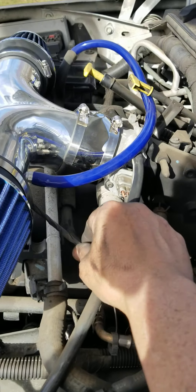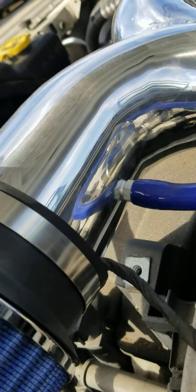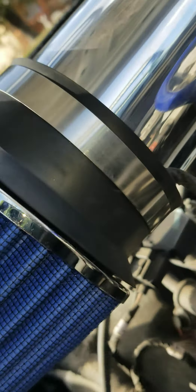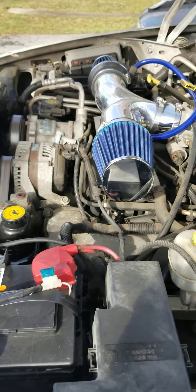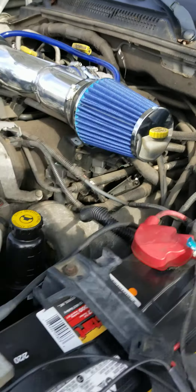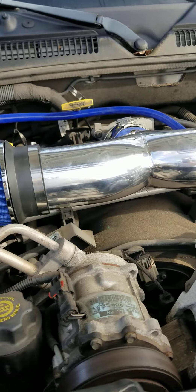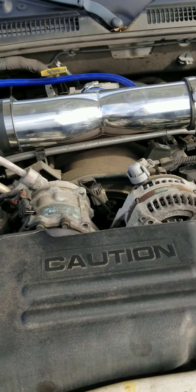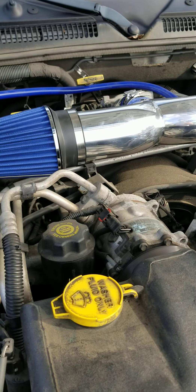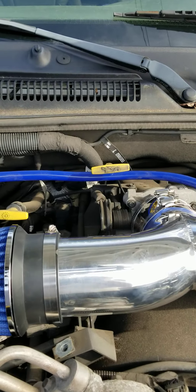Here's my mass airflow sensor right here. What I ended up doing was tucking it inside the filter itself and securing it all the way down. Hopefully there's no air leak on it where it's going to trip off my check engine light.